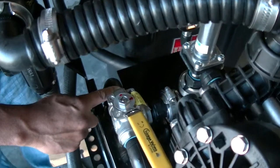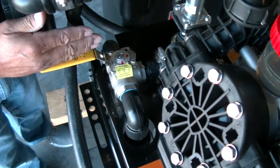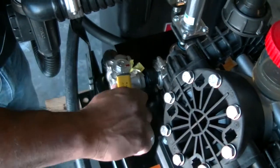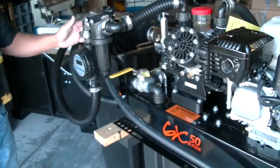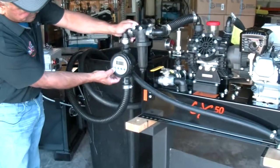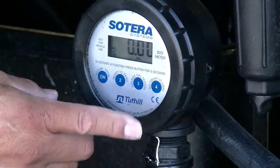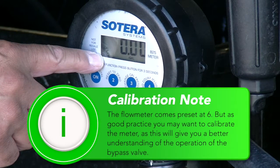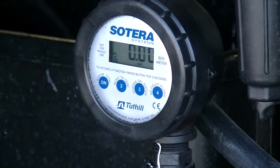The valve has two settings: in one position it goes to your nurse tank via this hose, and in the other position it recirculates. When it's in line with the plumbing, it's going to your nurse tank; when switched, it's recirculating. When you start the engine, you want it in recirculate first before it goes out to your nurse tank. On the gauge, hit the on button and you'll see the numbers. To reset, hold button number two for three seconds and it'll reset. The flow count is already preset to number six — you don't really need to change that because six reads it very well.